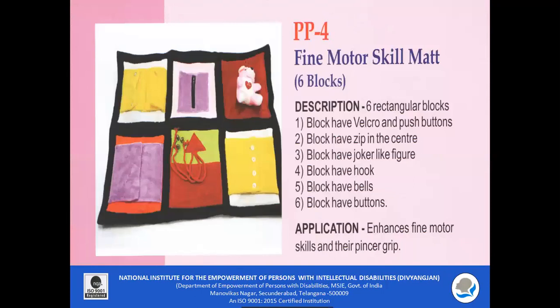PP4 — Fine Motor Skill Mat. It consists of six rectangular blocks: a block with velcro and push buttons, a block with a zip in the center, a block having a joker figure, a block having hooks, and a block having bells. The main purpose of the fine motor skill mat is that all these blocks help in enhancing fine motor coordination among the children.